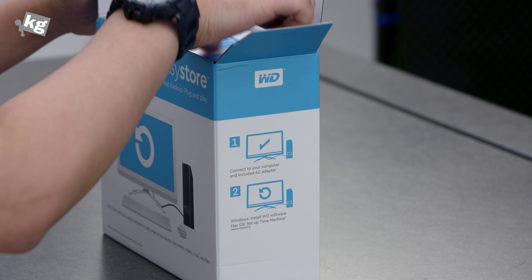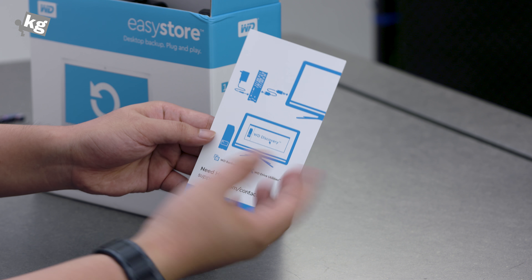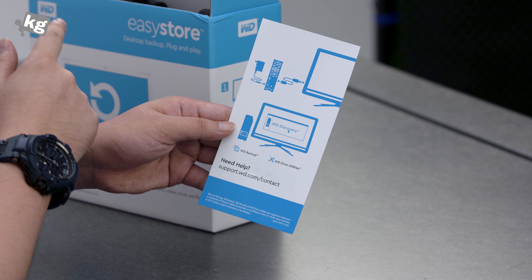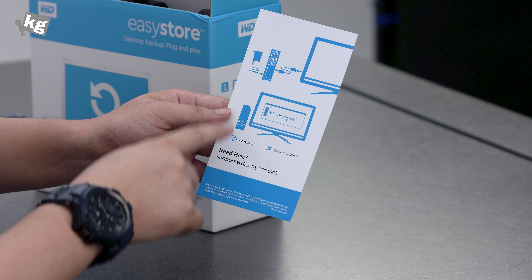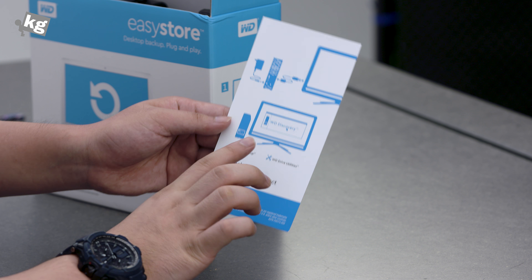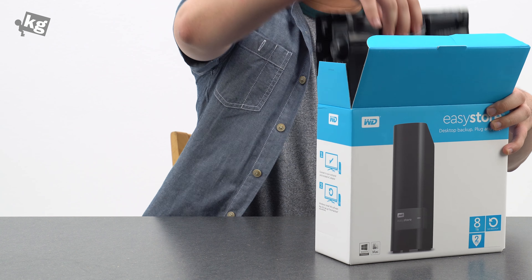Here is the leaflet that shows how to get connected — you just plug in the power and the USB cable and you're done. If you want more functions, there is WD Discovery, WD Backup, and WD Drive Utilities that you can use to get more features out of it. But here is the drive itself.